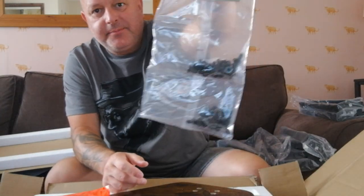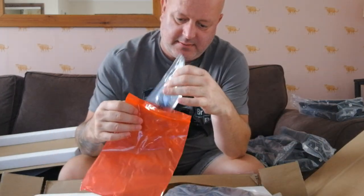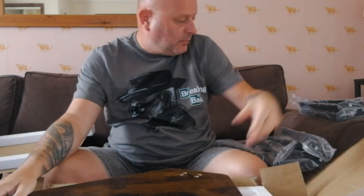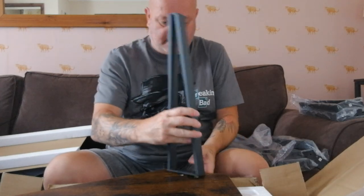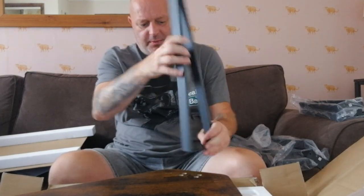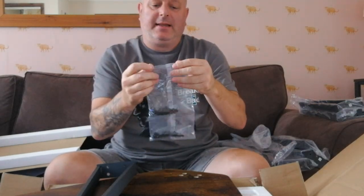It comes with an Allen key and screws. And there are two spare screws. Is there instructions? I don't think you need instructions, really — it's quite easy. I would have thought one leg goes there, or the other way. Yeah, like that. They won't go outwards, they go in. Let's just quickly do this. It comes with an Allen key.